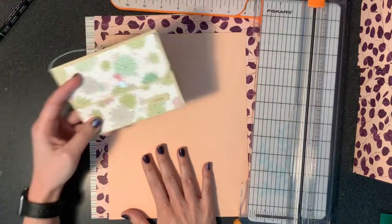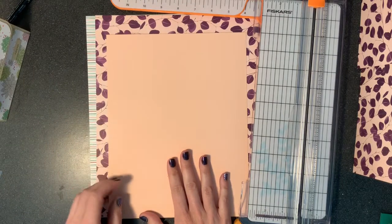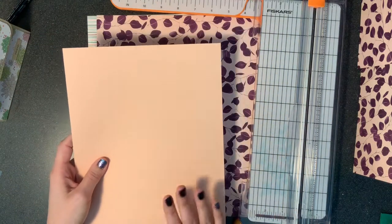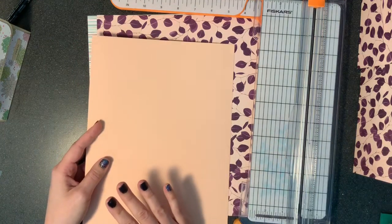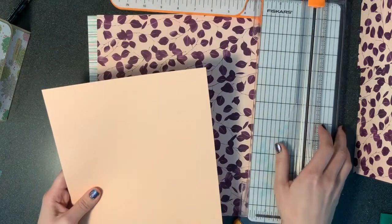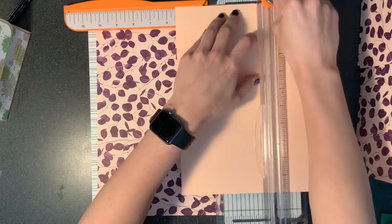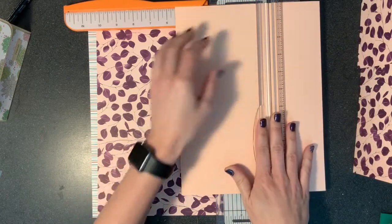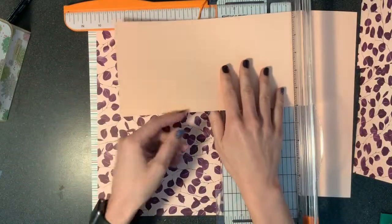I'm going to be using different DSP than I did for the sample. This stuff is from Nature's Poem and this is petal pink cardstock. I will have a list of the measurements on my blog in case you missed them here, or in case you want to prep and come on back to the video and craft with me. Let's create the purse shape first. We're going to cut this at five and a half the long way and we're going to use just about every piece we have on this. We're going to make it five and a half by ten and a half. Looks like we need another blade.